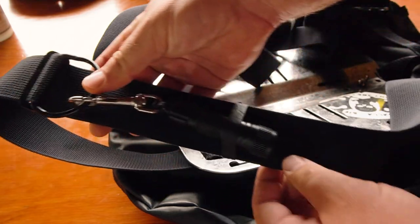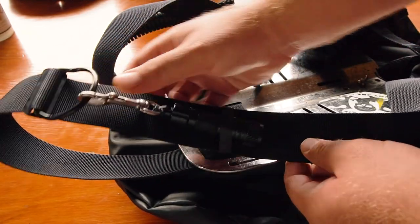In this size light, I'm more of a bolt snap guy than a lanyard or a Goodman handle, because I'm going to clip it to my shoulder D-ring, have it strapped down to my shoulder strap, pull it out easily, and it stows nice and neat without bothering me.